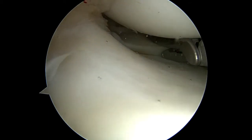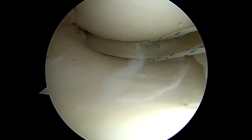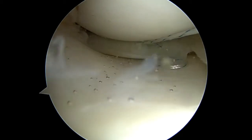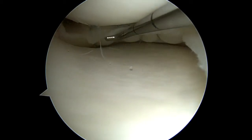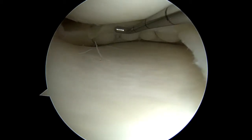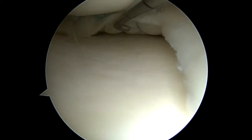Interestingly, in this meniscus, when I would turn the suction on, the whole meniscus would flop forward anteriorly like a bucket handle, but there was no discernible tear. And when suction was released and the flow went back in the knee, it would reduce. So you can see that this tissue is not normal — it's pretty floppy and soft back there, but nicely compressed with the circumferential compression stitches.